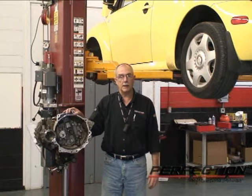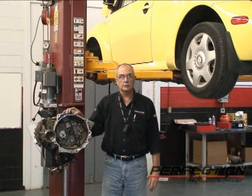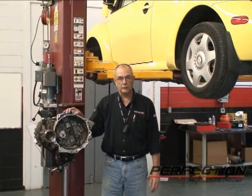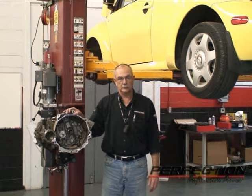Welcome to Perfection's Clutch Installation Lab. This is a 2000 Volkswagen Beetle 1.9 liter turbo diesel. This system originally is built with a dual mass flywheel. We're going to remove the dual mass and replace it with our solid flywheel conversion system. Let's go ahead and take a look at this Volkswagen turbo diesel.